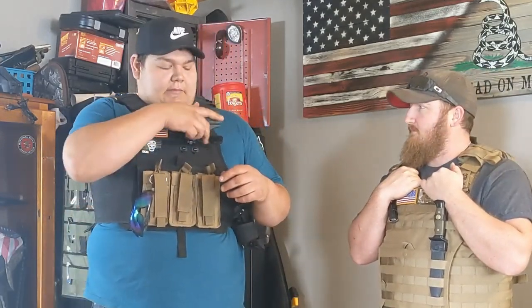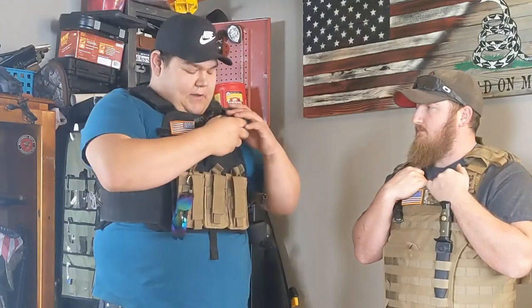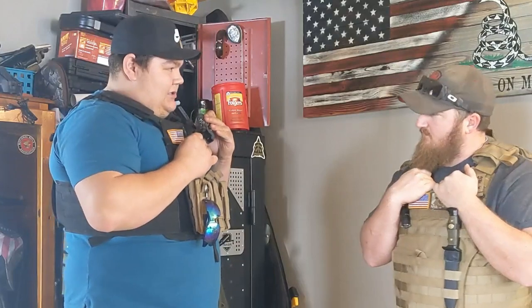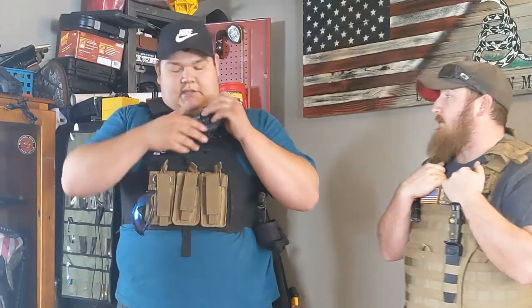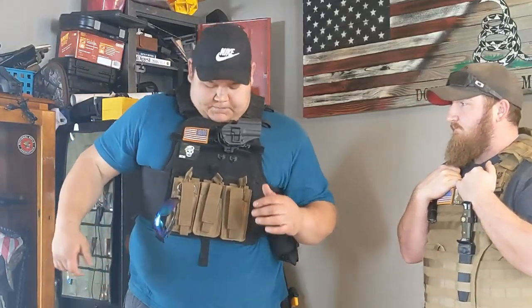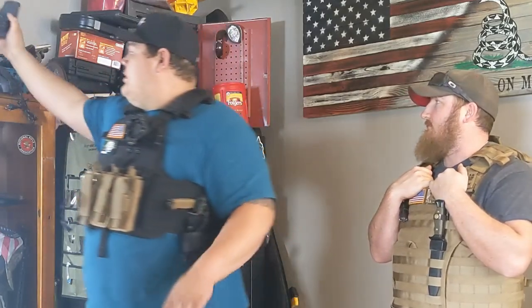I've got this set up like this because when you go to sit in a car it's nice to be able to take it off. It kicks the gun off you quite a bit — probably an extra two inches off from a normal holster. It makes it easy to get at versus trying to reach down in here when you're sitting. This is for my 45, which I usually carry.